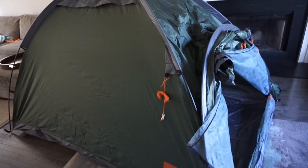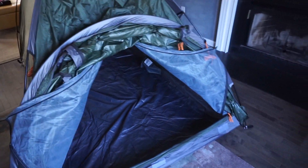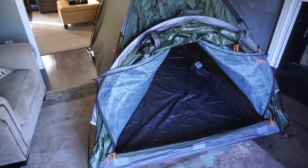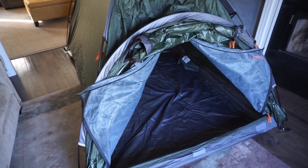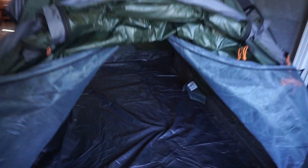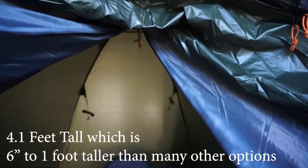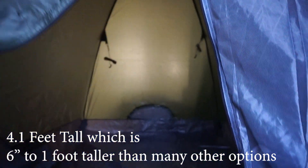It took me a little bit of effort to get this set up simply because of my space constraints, but it is not difficult at all to set up. And overall, just in an initial glimpse, I am pretty impressed at how this looks. I like the headspace — it is very high, a very nice ample headspace.